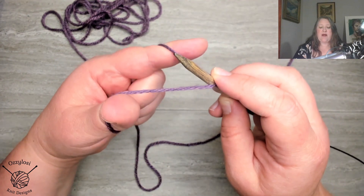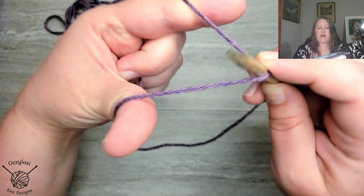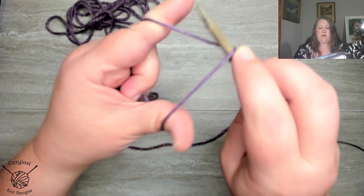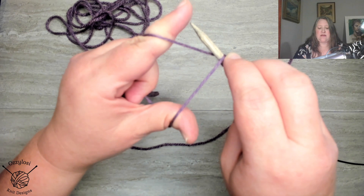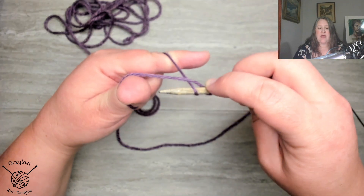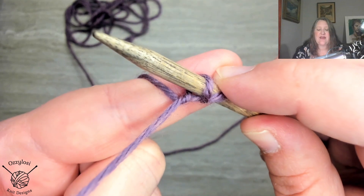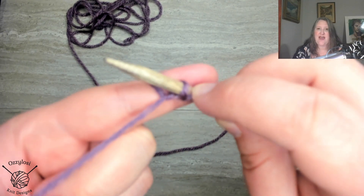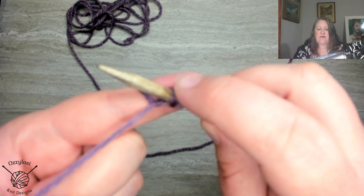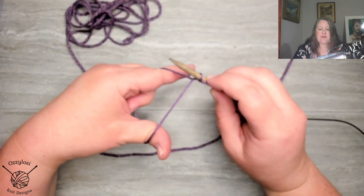For the Italian cast on method, we're not going all the way to the outside of our thumb. We're going to go right above this yarn on our thumb, kind of pick it up, bring it over to the yarn on our index finger, go over the top of that yarn, then push down on the index finger yarn and maneuver underneath the yarn on our thumb, coming out the other side. If we look at this closely, we can see that looks like a knit stitch. The slip knot — or if you didn't use one, that little piece of yarn on your needle — is the purl stitch, and we have just made a knit stitch. We're going to make a knit stitch, purl stitch, knit stitch, purl stitch.